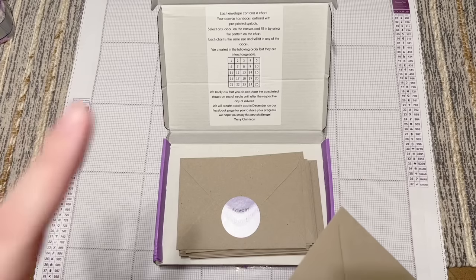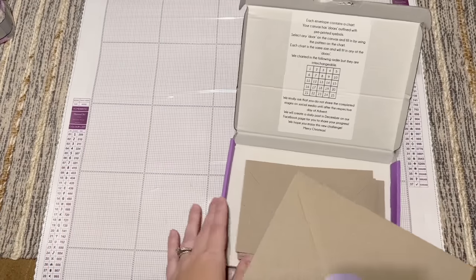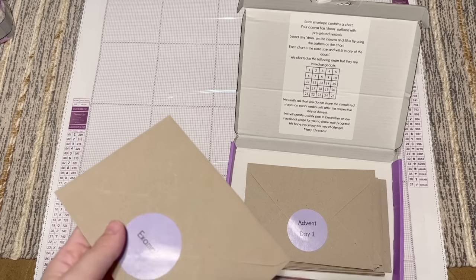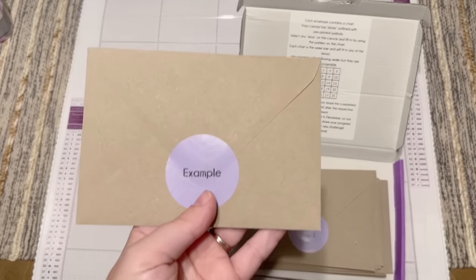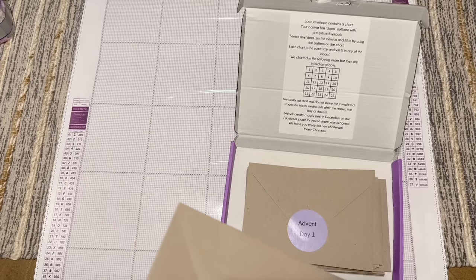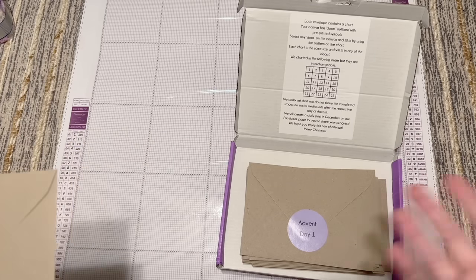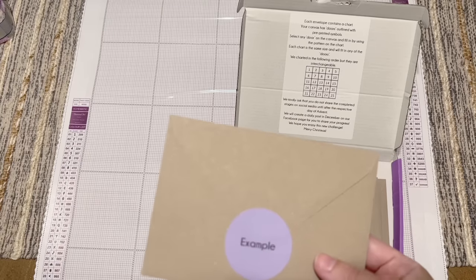General practice with cross stitch charts is not to share the chart itself on social media. Diamond Art Studio UK has said it's okay, but I wouldn't just post a picture of the chart because people could technically copy it without having paid for the kit. However, a really cool intention Diamond Art Studio UK has is that you could take these charts and use them not just on the canvas, but also to make a Christmas card, holiday card, or ornament. I want to be totally clear - I have their full permission and in fact they would like me to share what the example is.